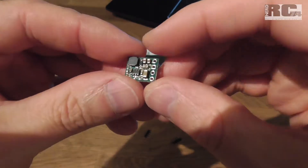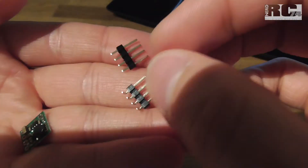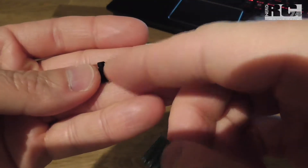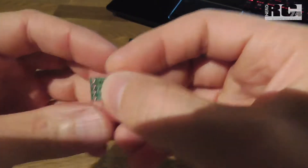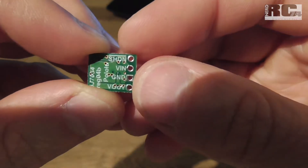What you get in the package is the step-down regulator itself, plus two sets of pins which you can solder to the four pins on the board. But I think you don't need them, because the easiest approach is to directly solder your cables onto the four pins.